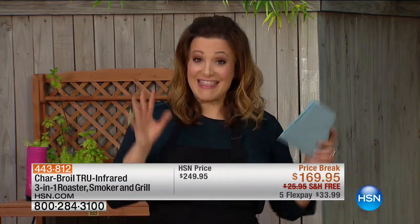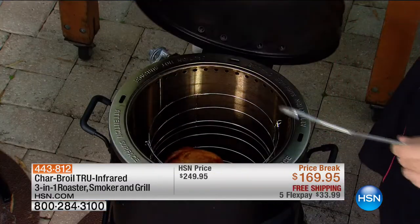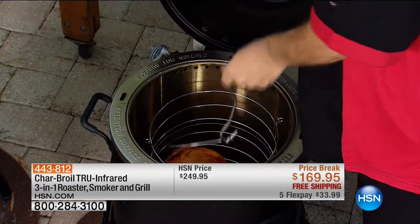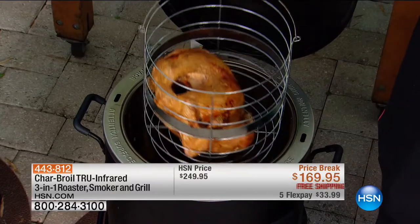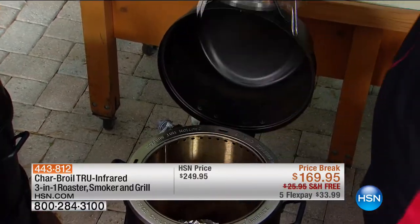We're going to get smoking and grilling — we're going to do it all on a true three-in-one. This thing has phenomenal reviews. It's a Char-Broil True Infrared three-in-one roaster, smoker, or grill. We're pulling a huge turkey out of there. It's a customer pick — almost perfect customer pick. Look at this price: $80 off today.